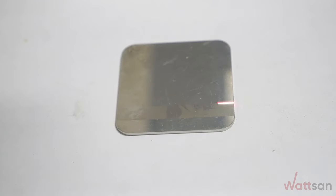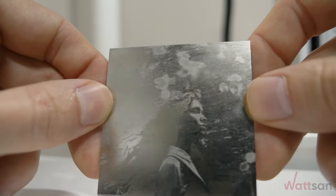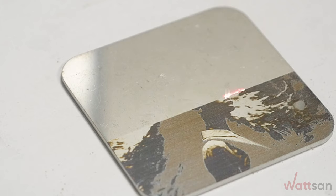Start engraving. You can achieve different shades by balancing the parameters of power, speed, frequency, and number of steps.